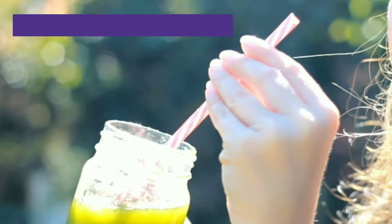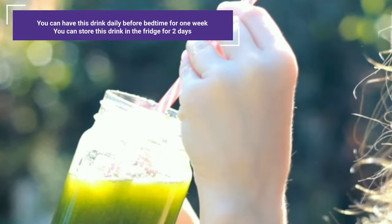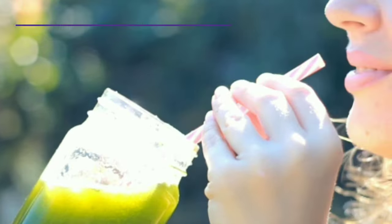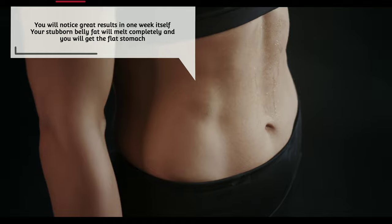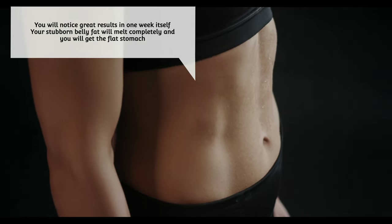You can have this drink daily before bedtime for one week. You can store this drink in the fridge for 2 days. You will notice great results in one week itself — your stubborn belly fat will melt completely and you will get a flat stomach.